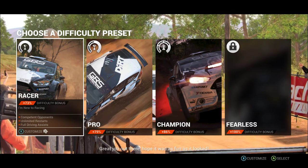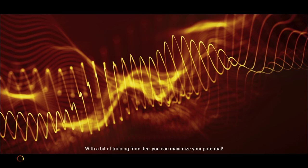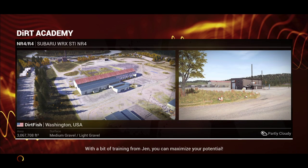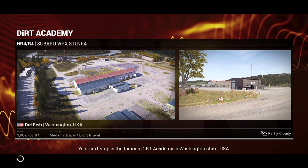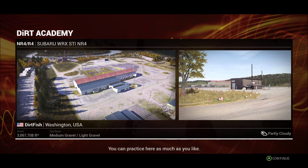Great job out there. Everyone has to start somewhere. With a bit of training from Jen, you can maximize your potential. Your next stop is the famous Dirt Academy in Washington State, USA. You can practice here as much as you like.